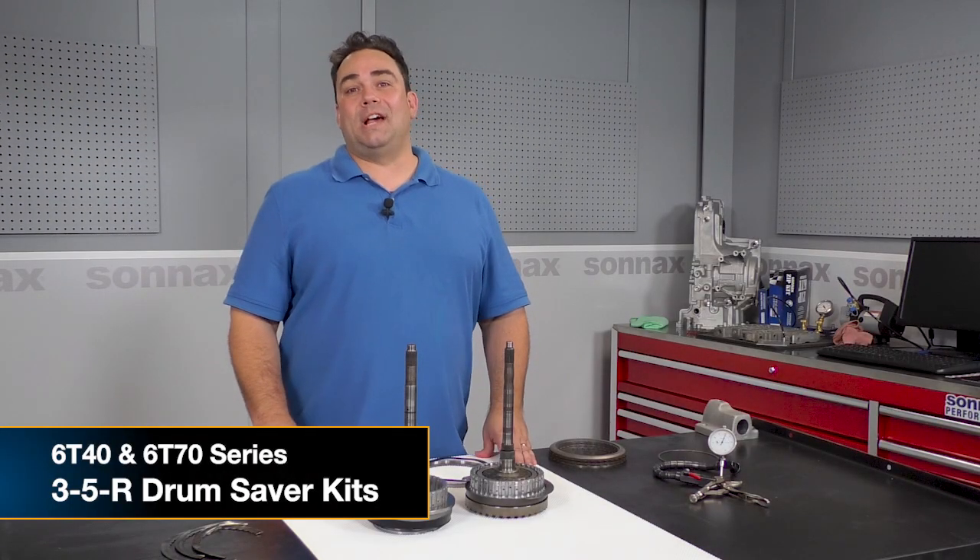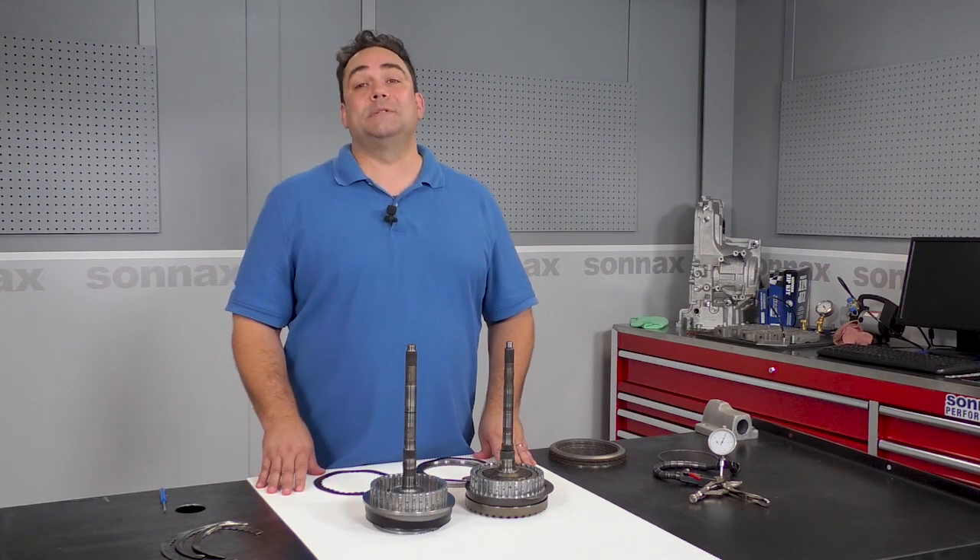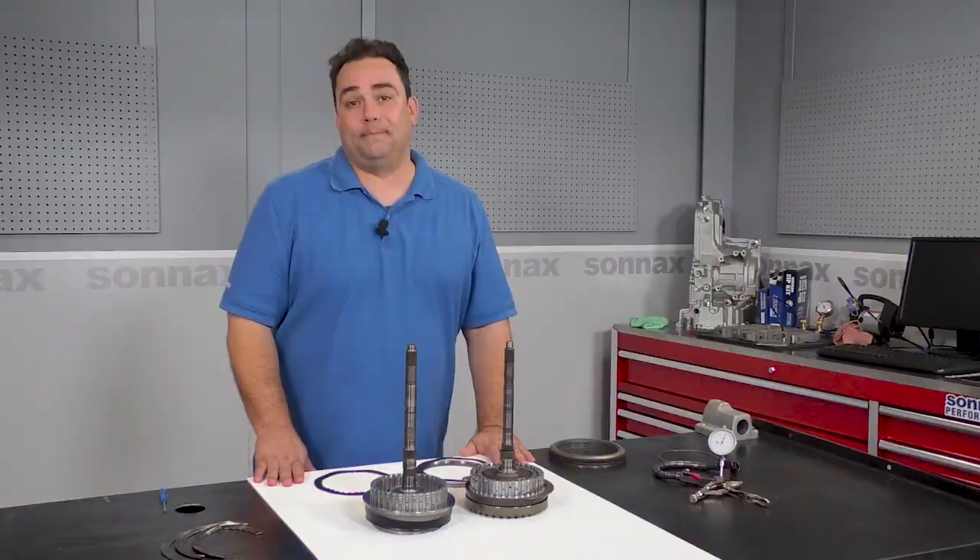Hi everyone, Brian here at Sonex. Today I want to share another innovative solution to a common problem transmission rebuilders face every day. This problem has to do with GM 6T40 and 6T70 transmissions.